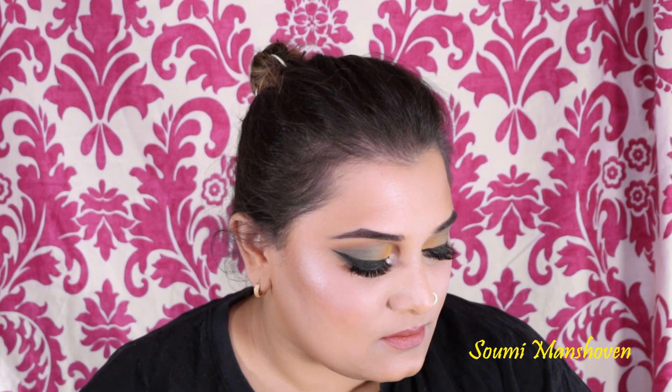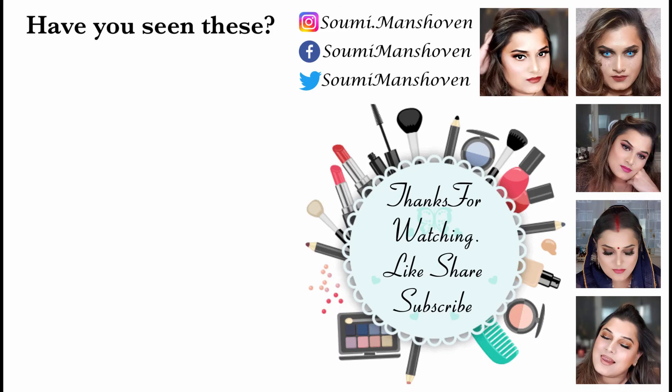And this is the finished look! I really hope you enjoyed the video. If you did, please like, share, subscribe, and comment down below. Also press the bell icon to get notified whenever I post, and follow me on my Instagram channel. I'll see you guys next time — bye!